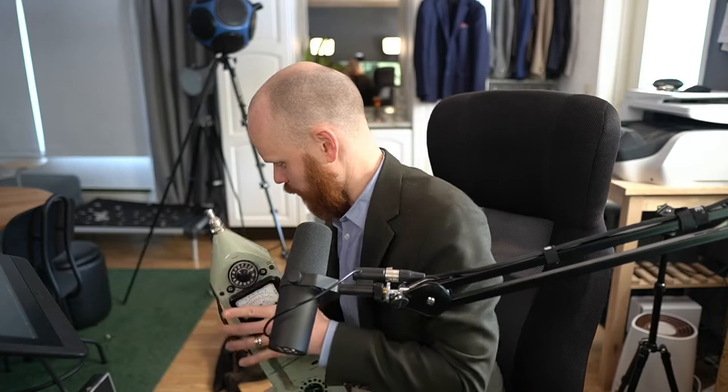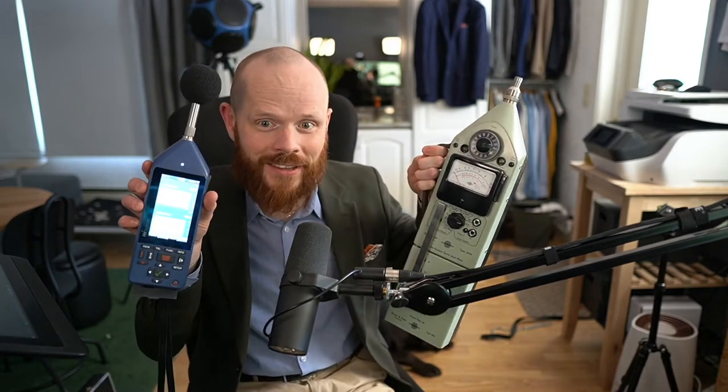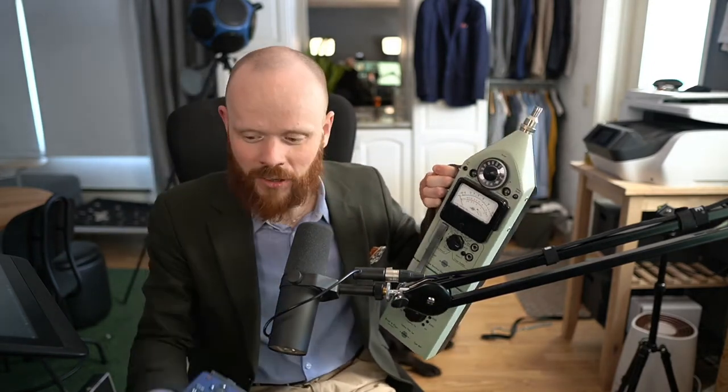This one is extremely heavy. I haven't weighed it, but wow — what a piece of engineering this is. I'm really struggling to hold it. It's good it's got this little handle here so you can actually lift it. With regards to design, the old Brüel & Kjær wins, hands down.